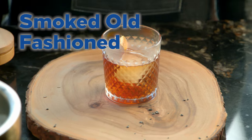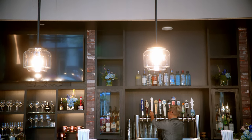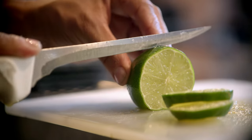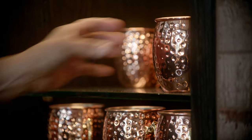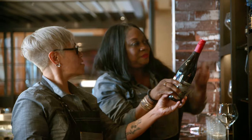Cheers. Bartending is art. It's a lot more than just pouring a drink in a glass. The Smoked Old-Fashioned is our number one top seller. In a day, I will make anywhere between 25 to 30. It takes talent and passion and love for the guests to feel and taste that drink I created.